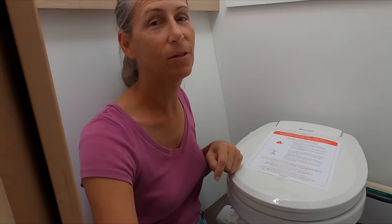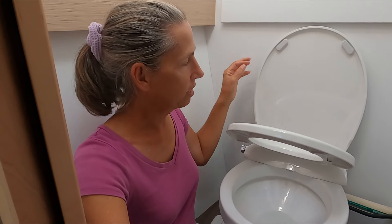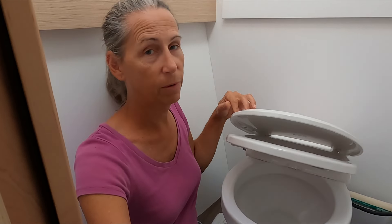Join us next time when Franny shows you how to install a fancy bidet without needing any electricity whatsoever.